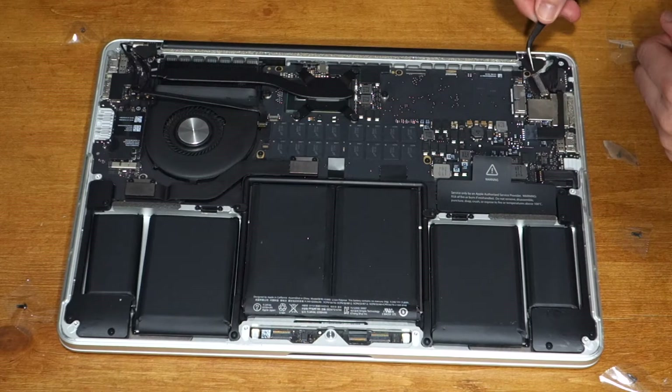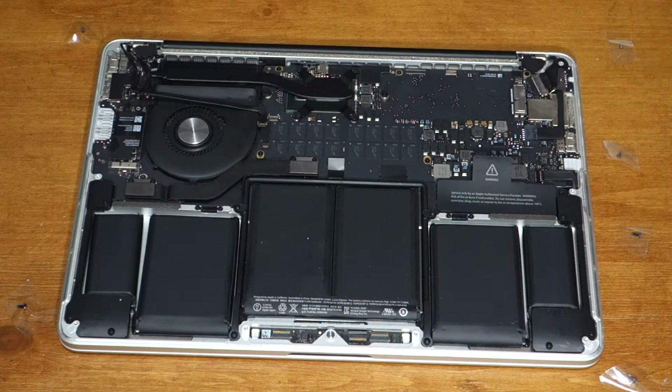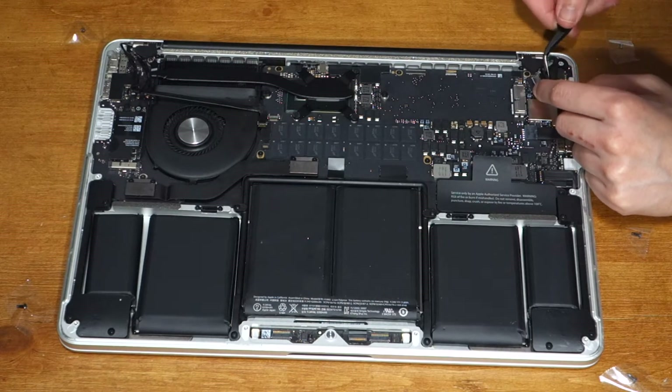At the top right corner you'll see the display cable. Take a tweezer and flip it open, then pull it out of its socket.